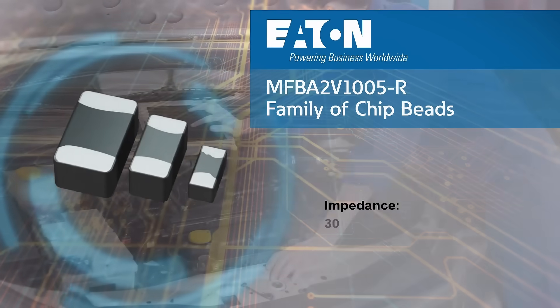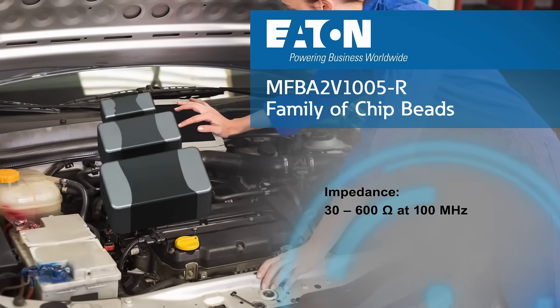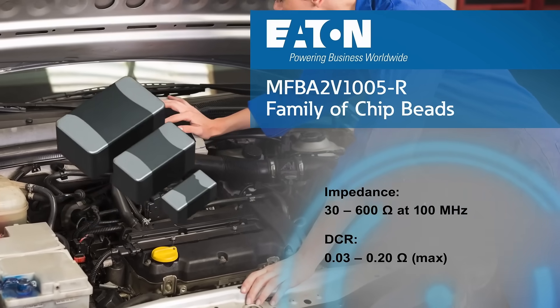And multimedia. These multi-layer ferrite beads are available in 10 unique impedance values from 30 to 600 ohms, and with DC resistance values as low as 30 milliohms.